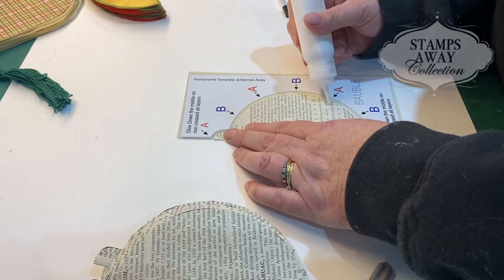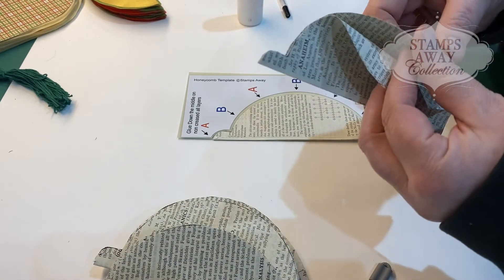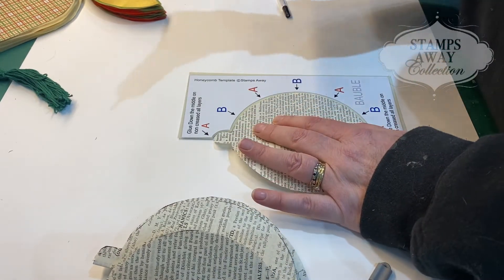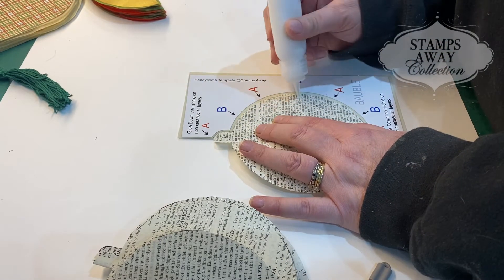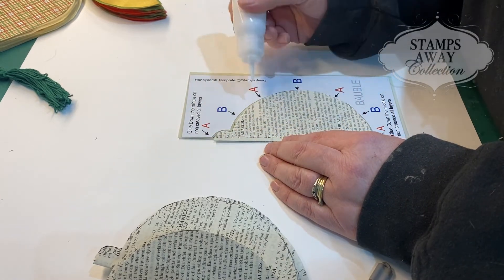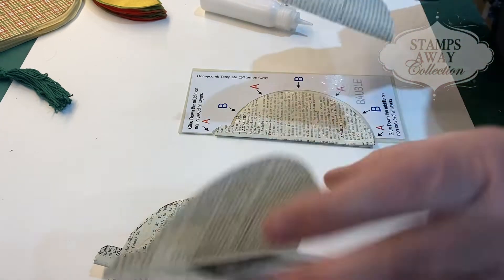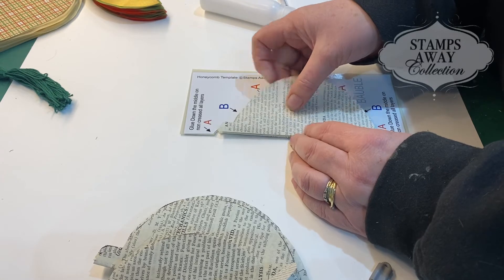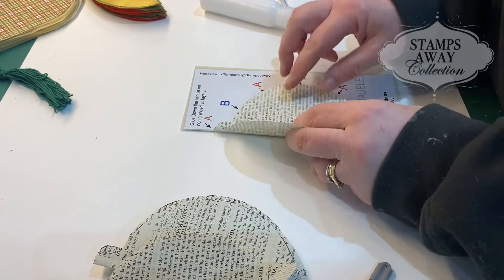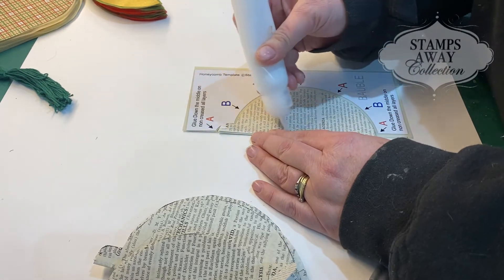Repeat, but this time with the A — use the nozzle to get a very small amount of glue, then line all the way down. Take your next shape, line it up on top. This is why you use wet glue and not glue dots — because you can wiggle it around. Do B again, then close it over, and then do A. Take your next shape and just carry on all the way through your pile of shapes: A, B, A, B, A, B all the way through. A quick way to remember — B is on the inside, A is on the outside.